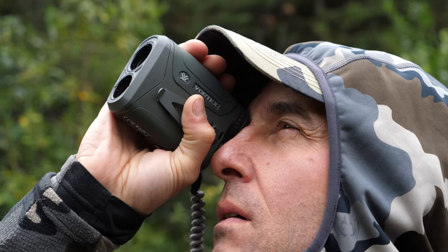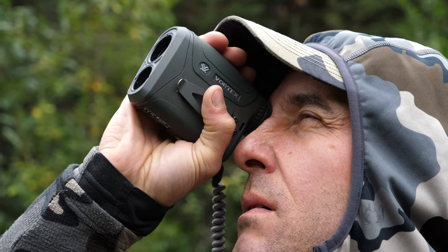I'm Greg McHale, and today I'm going to talk to you about Vortex's rangefinder that I use and that I carry with me in the field at all times — it's the Razor HD 4000.